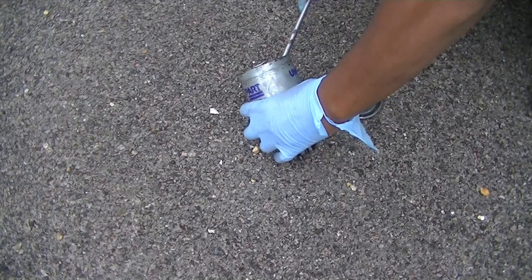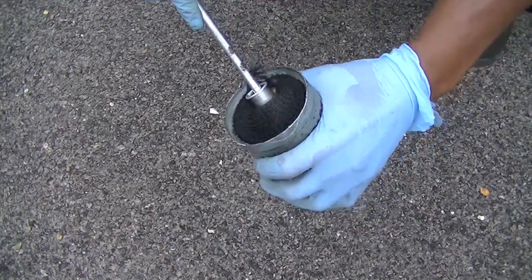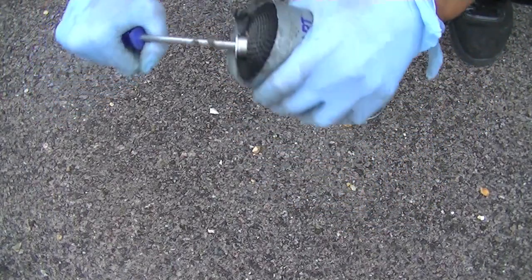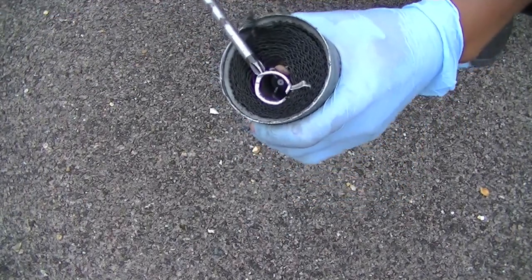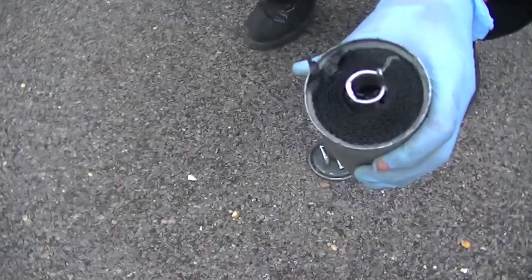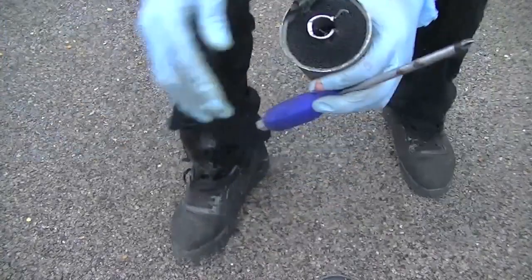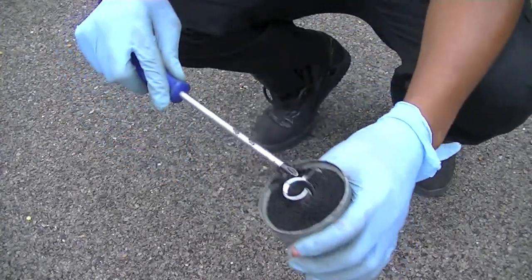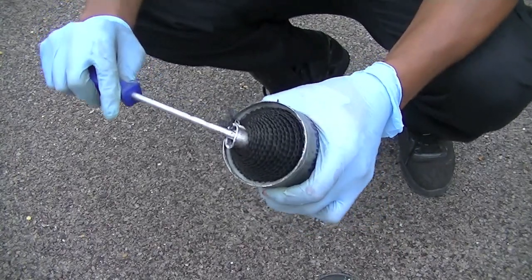This is the fuel filter — for diesel or gasoline — so this is how black it gets. This is picked up from the dirt in the tanks and what runs through your system. This particular filter had actually been on the vehicle for about 12,000 to 13,000 miles. It wasn't an extremely excessive amount of time — that's average mileage — but I thought for the amount of mileage it was quite extreme how dirty it was inside.